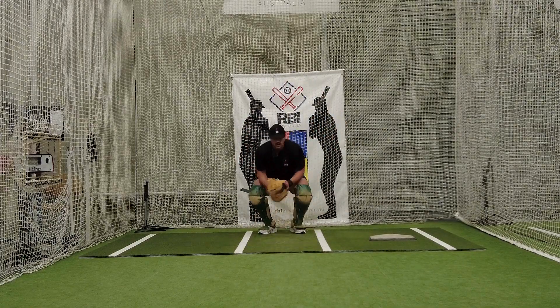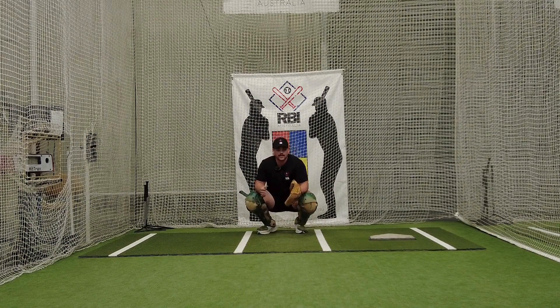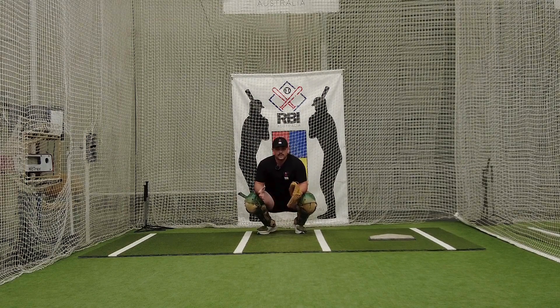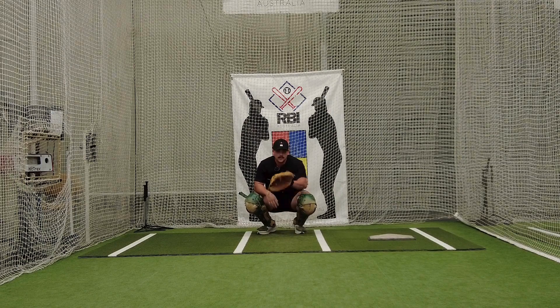That was the evolution of throwing a baseball to second. We touched on the three parts, and this is Tino over here at RBI Australia. More videos are coming.